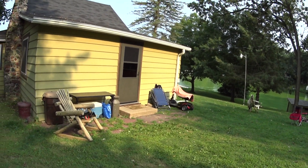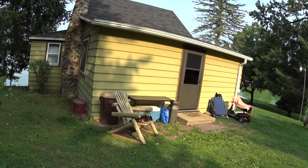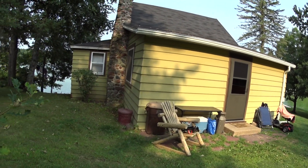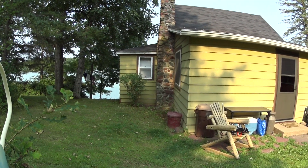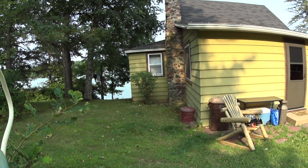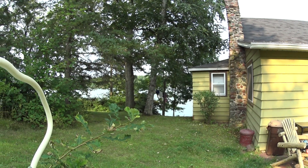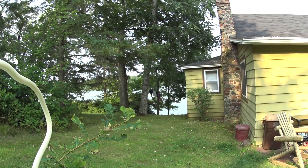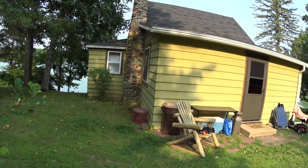And this is the cabin. I'm going to keep going because I want to show you guys the rest of the water. And there is my camera stand. You can see there through the trees the water — and there's our swimming suits hanging up on the line. I'm sure my wife is happy that I just showed everybody that.